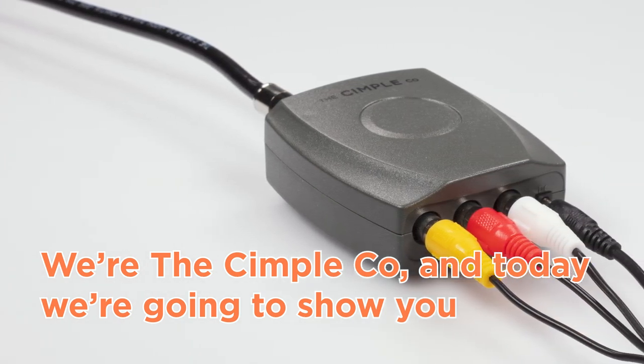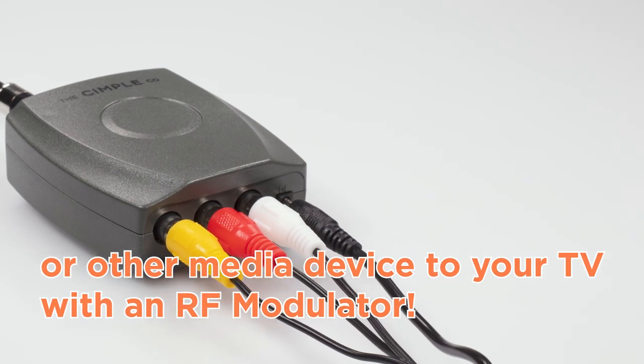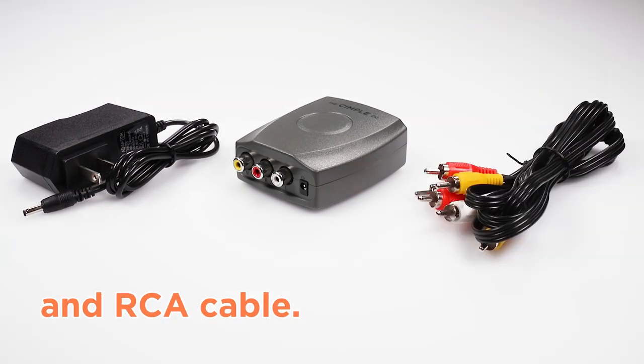We're the SimpleCo, and today we're going to show you how to connect your DVD, VCR, game console, or other media device to your TV with an RF modulator. Our package includes an RF modulator, power supply, and RCA cable.